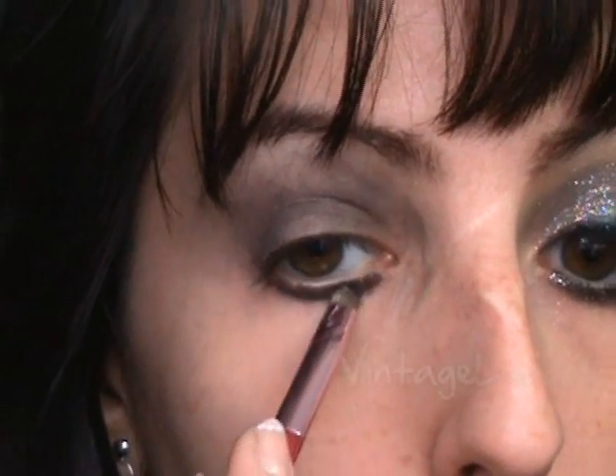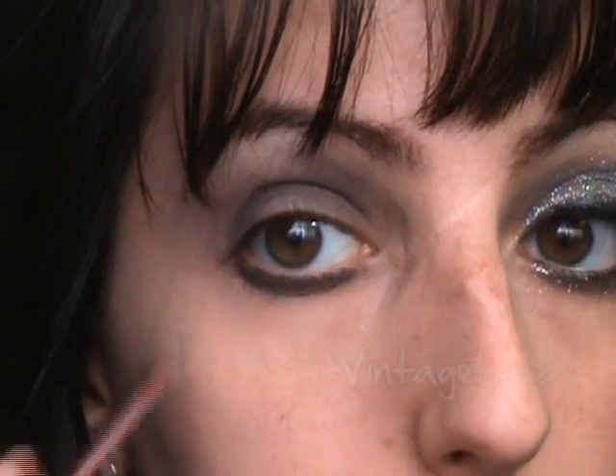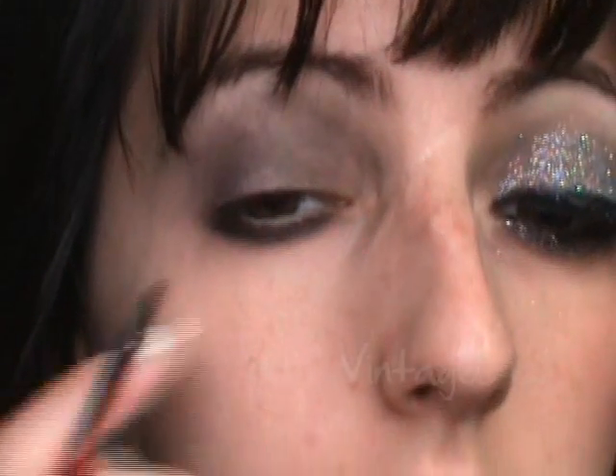We also want to bring this down here under the lash line. I'm going to take a slanted eye brush, dip it in, and apply it. It's okay that it's a lot, because we're going to be covering it with glitter, so it's not a big deal. And I'm lightly smudging it. I look like I have a black eye now.